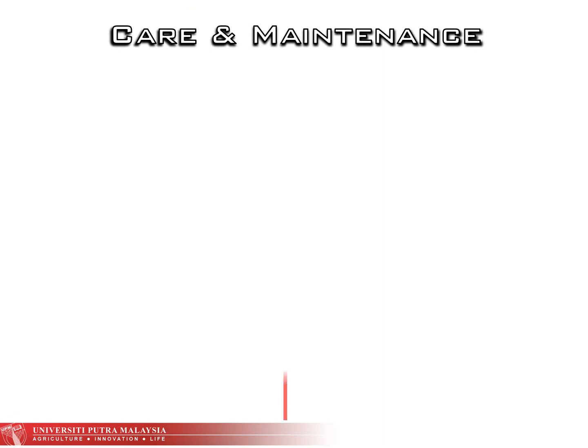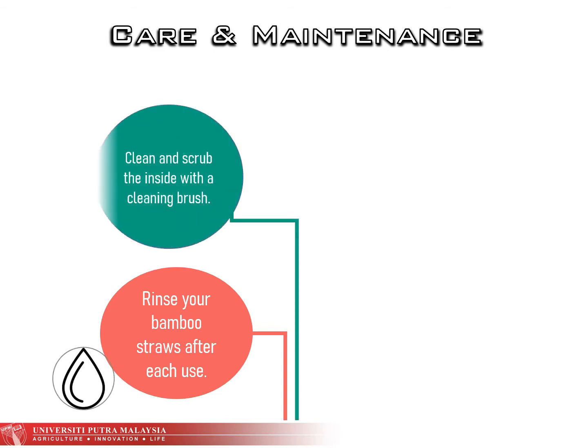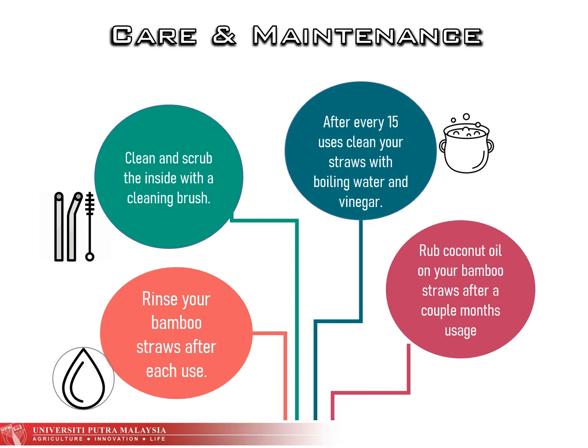Moving on to care and maintenance, there are four steps to follow. First, rinse your bamboo straws after each use. Next, clean and scrub the inside with a cleaning brush. After that, every 15 uses, clean your straws with boiling water and vinegar. Lastly, rub coconut oil on your bamboo straws after a couple of months' usage.